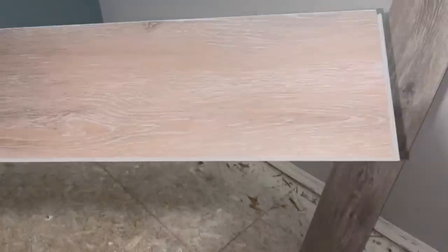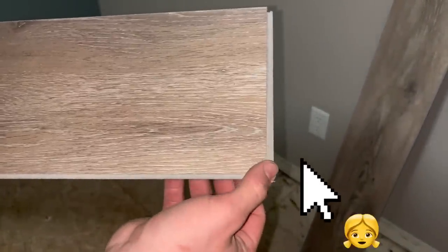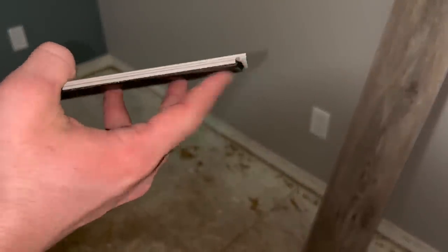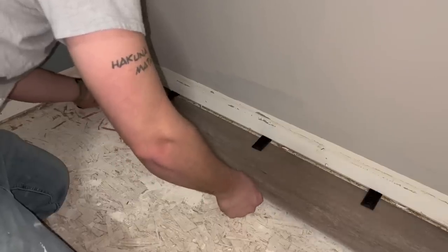Now it's time to install the flooring. These planks have a female edge on the right-hand side and a male edge, and that's how they click together. When placing spacers along the first wall, pro tip: use painters tape to tape them to the wall so they don't fall down.